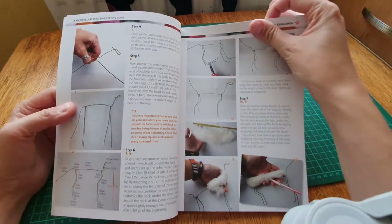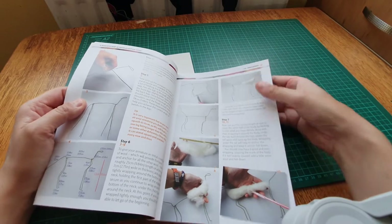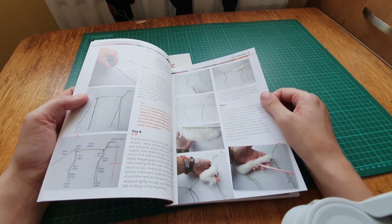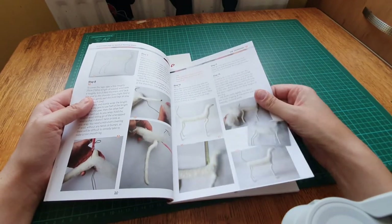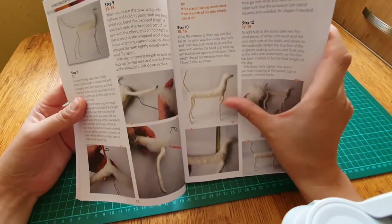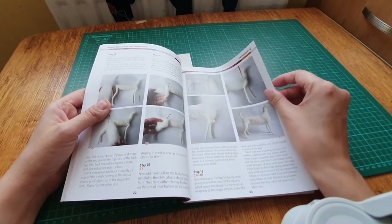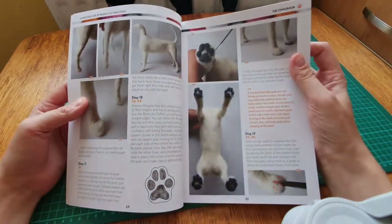She shows you the measurements of the armature wire, and unlike some books that don't explain things in detail and leave you guessing - even some YouTube tutorials seem to keep things a big secret - this one shows you how to start from scratch. I think I'll be able to get to a certain point and then struggle with the detail, but practice makes perfect and I'll give it a go because I'm really interested in it.